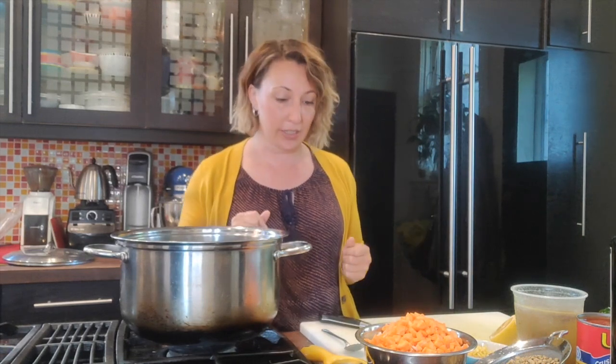Hey everyone, today we're making a hearty lentil soup. This takes no time to whip together so you can make this on a weeknight for dinner. Or if you have some time on the weekend, make this ahead and freeze it into smaller containers — then you've got a great lunch that you can pull out whenever you need it. So let's get started. You can make this vegetarian or even vegan.